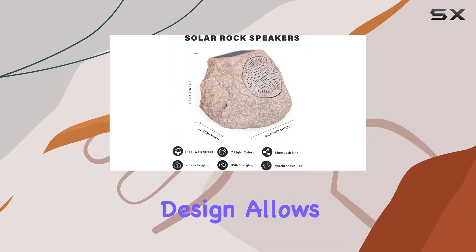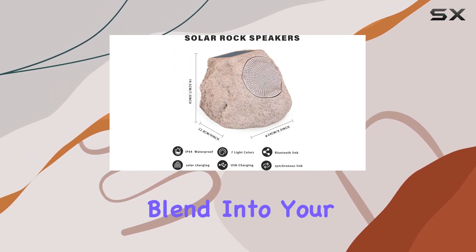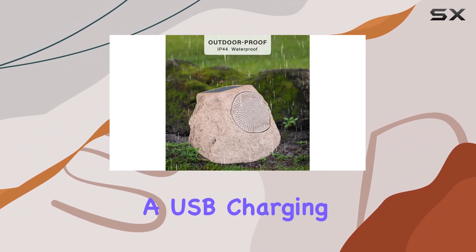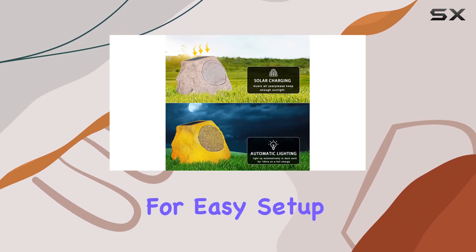The rock-like design allows them to seamlessly blend into your outdoor environment. In the box, you'll find the LED stone speaker, a USB charging cable, and a user manual for easy setup.